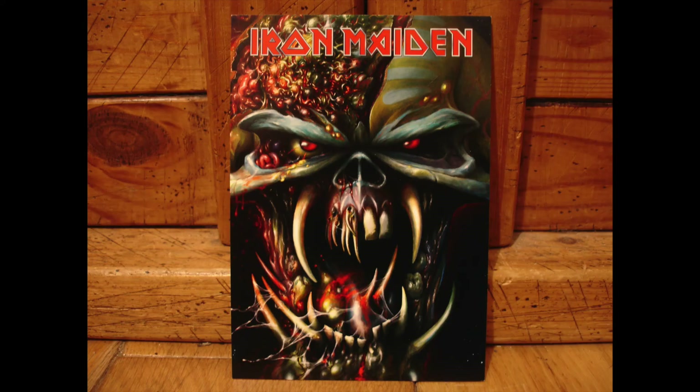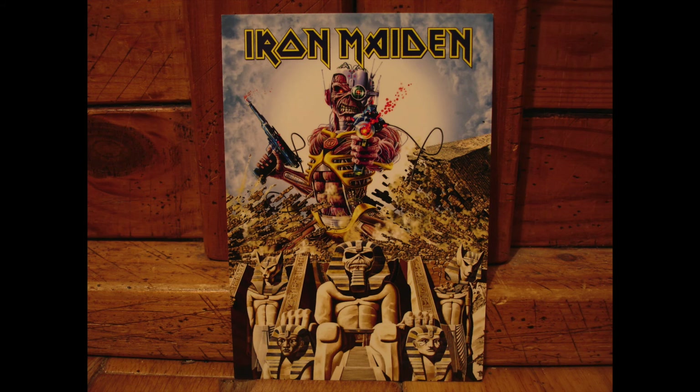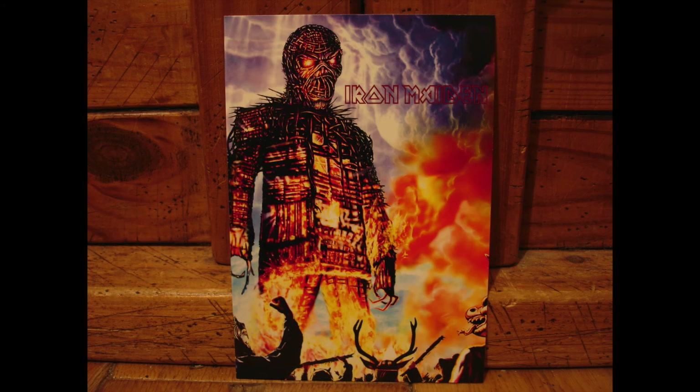Next we've got this demon head with these really scary teeth and glowing red eyes. This postcard is a kind of a cross with cyborg Eddie at the top and then the Power Slave underneath him. And finally we've got this design with Eddie portrayed as a huge burning wicker man — lots of great fire effects, and you've also got these kind of pagan goat heads at the bottom.